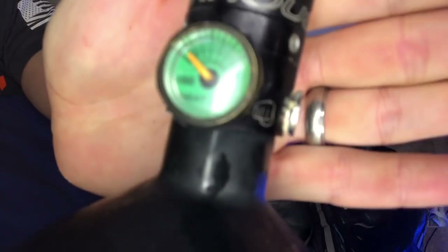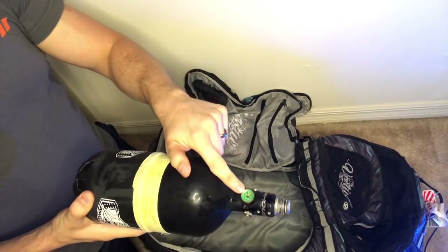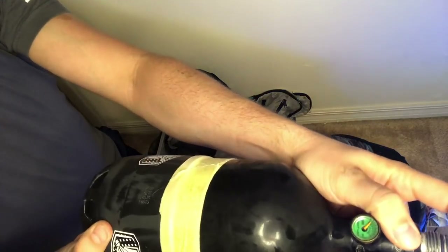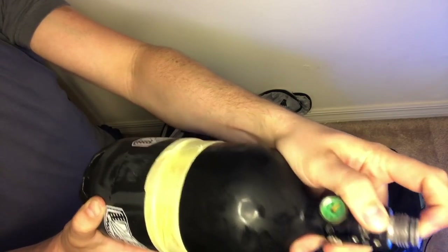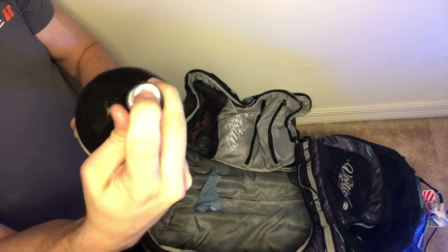Now you have your tank and it doesn't have any more air inside of it - you can see it's basically on zero. The way you want to test it is in case your gauge is broken - you can actually just hear it. There's still a little bit left in there, so press that pin, or if you have the Ninja ones press that little ball. With my Powerhouse it has the pin, so press that and you shouldn't be able to hear anything.